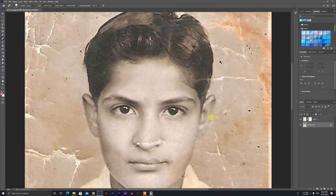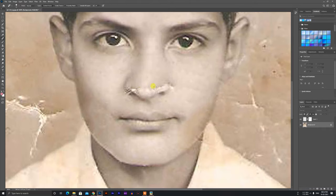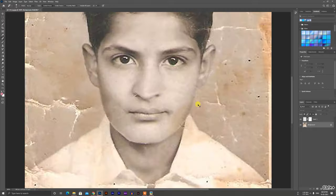Finally, we have the nose. The nose is a bit tough because the nose is partially on a dark side. We are going to go to the inside and work on the dark area.